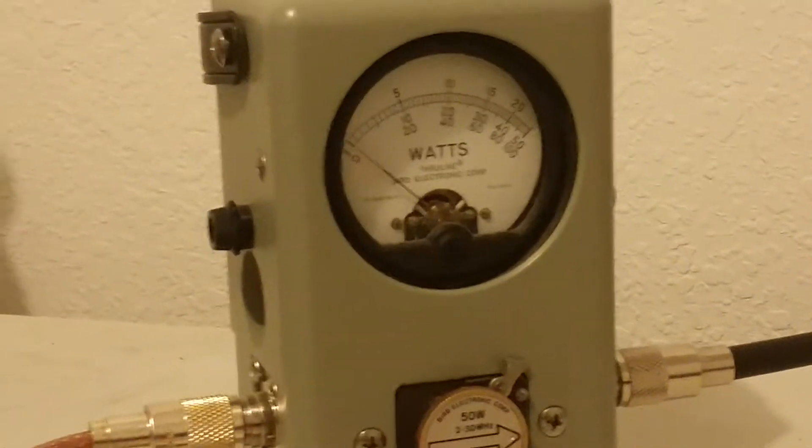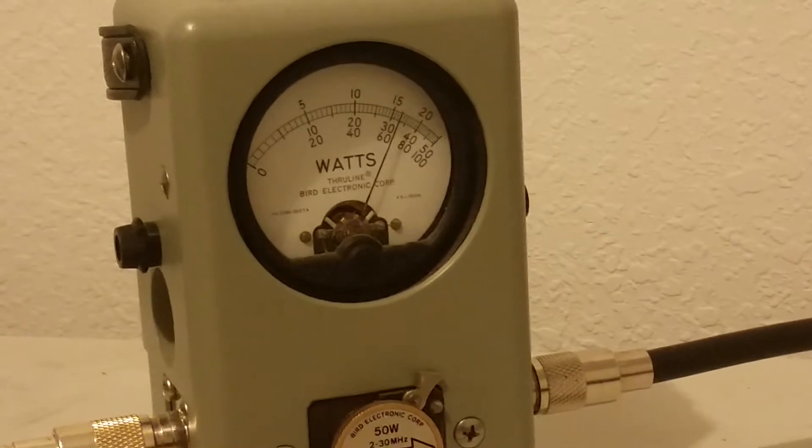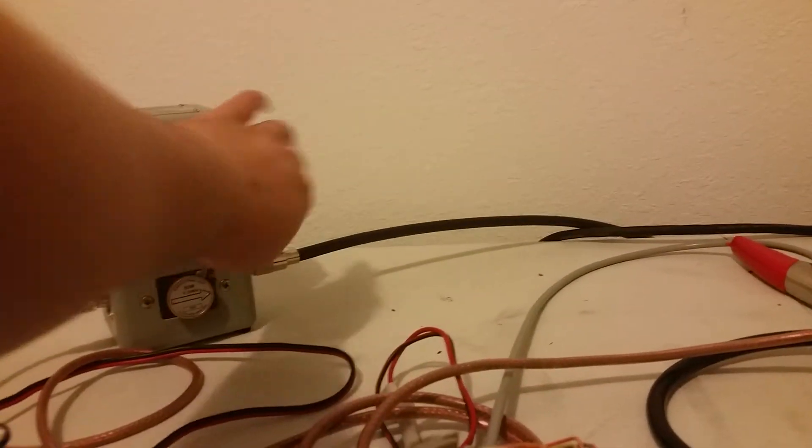50 watt scale and we are on peak. Hello radio one, two, three. 30 to 35 watts output. It's a single final radio, so nothing crazy there.